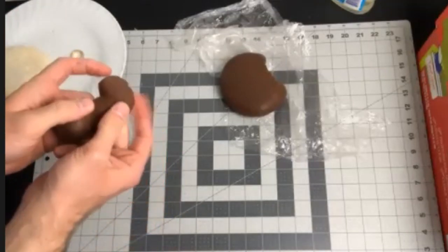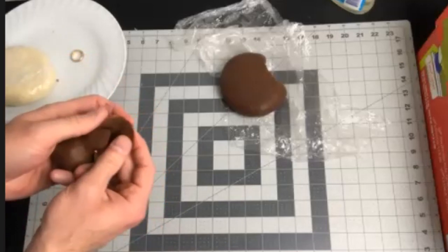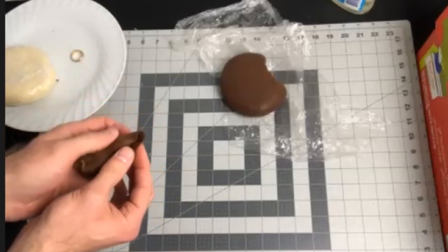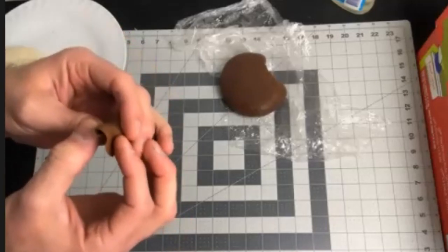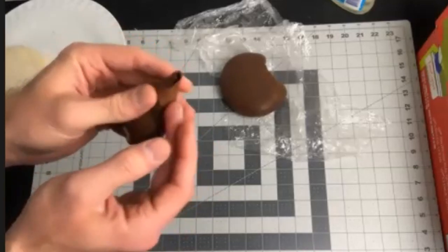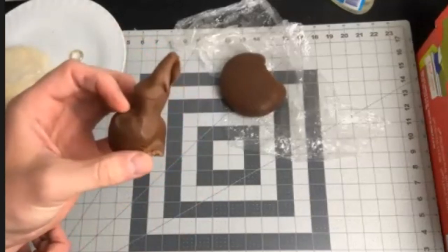Putting your first rose petal about center to your rose bud, you're going to wrap it around one side and come around the other side, closing it in but not completely closing it off. Just stick it to itself and pull that back open. That's your first petal.